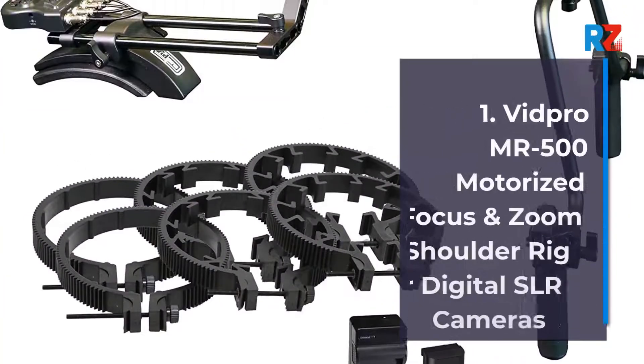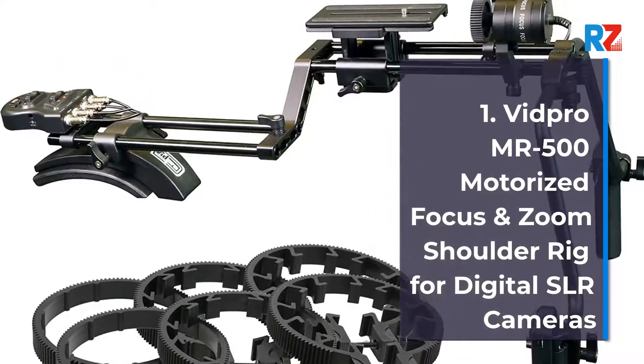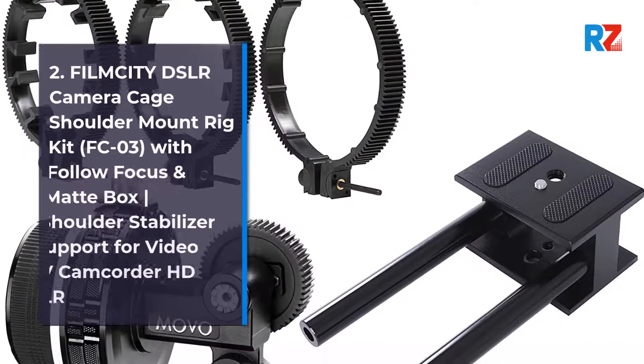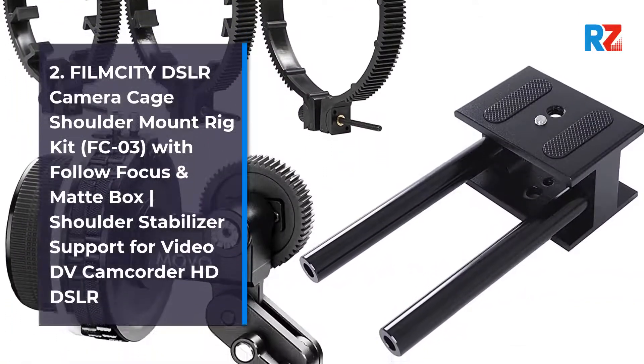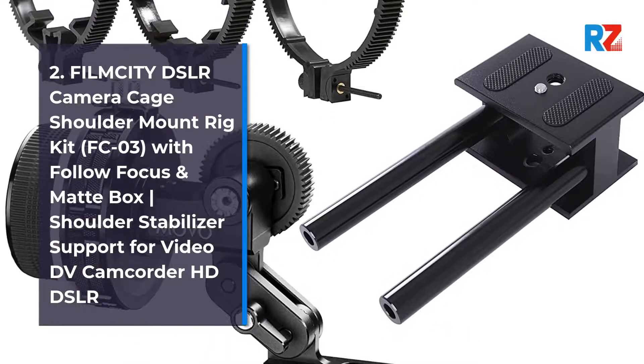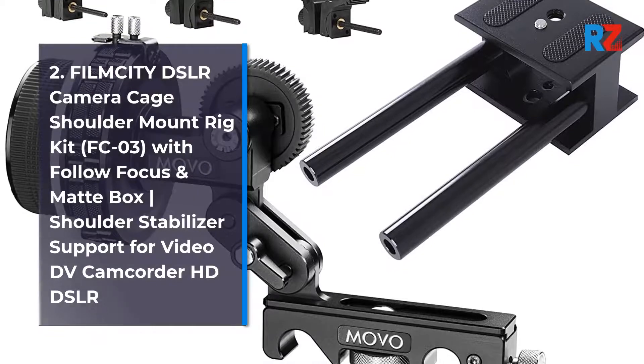1. VidPro Mr. 500 Motorized Focus and Zoom Shoulder Rig for Digital SLR Cameras. 2. Film City DSLR Camera Cage Shoulder Mount Rig Kit, FCO-3, with Follow Focus and Matte Box, Shoulder Stabilizer Support for Video DV Camcorder HD DSLR.